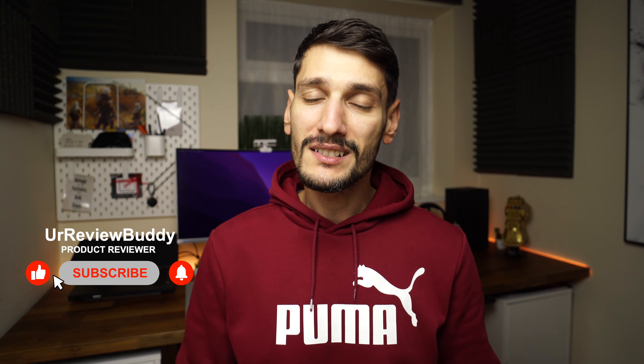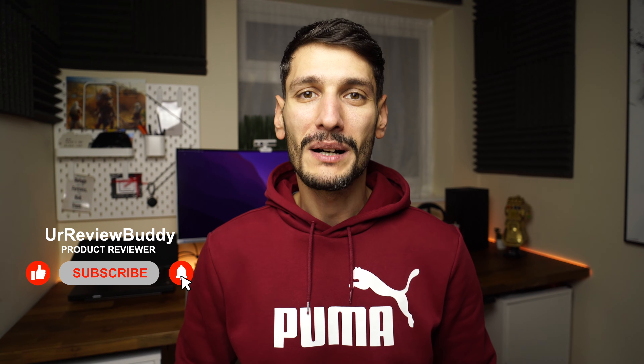And if you want to know my opinion on why Apple doesn't want to bring a Type-C port to iPhones, consider subscribing because I'm working on a video about it. Thanks for watching, and I'll see you in the next one.